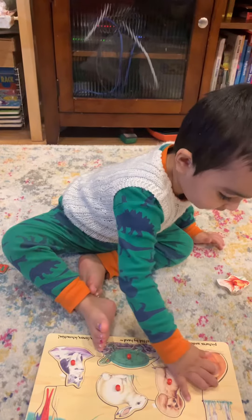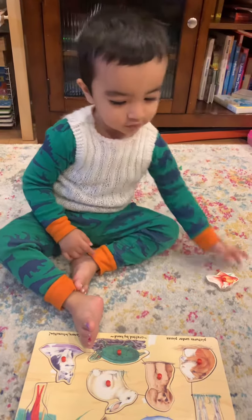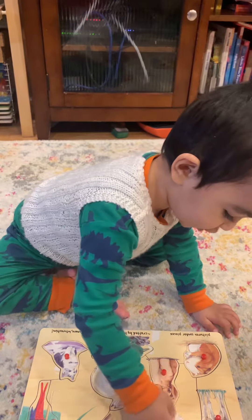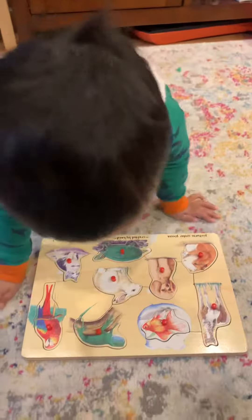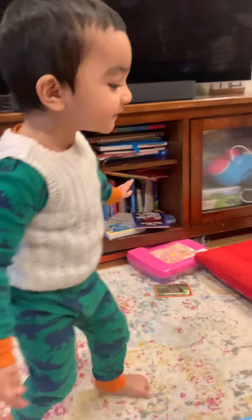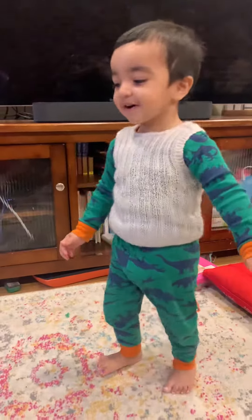And now put the fish. See, yeah, it's just showing the photo. What is the fish doing? No, really.